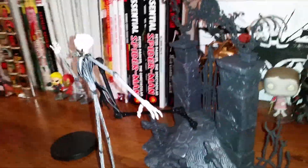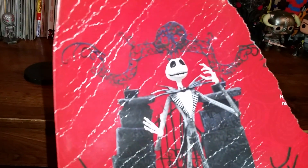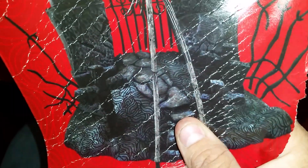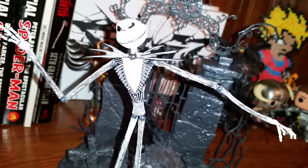I wish they had other heads for this. Because on here — Alice, can you pass me that paper? Thank you — they have him almost smiling. So I was kind of hoping they would have the other head for that. But no, he's just kind of got that evil grin that Jack usually has. So it's not bad.